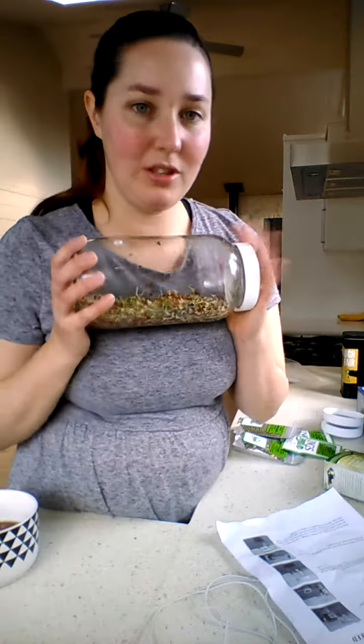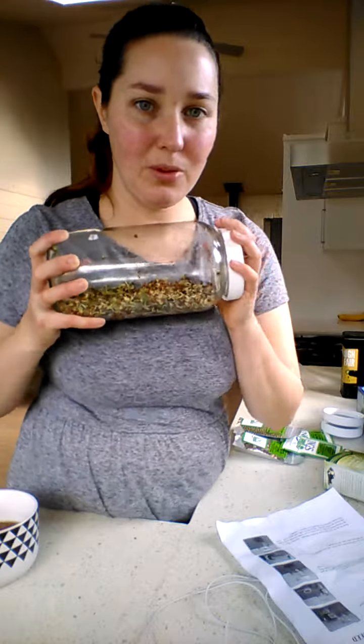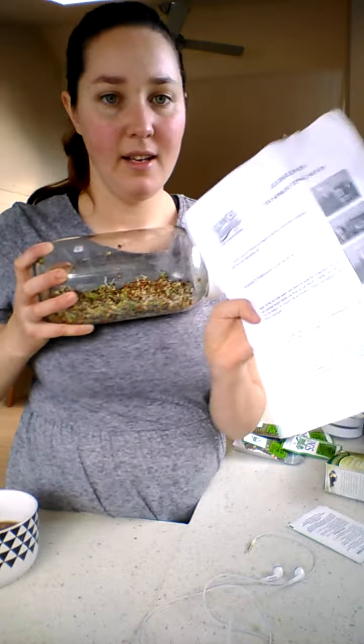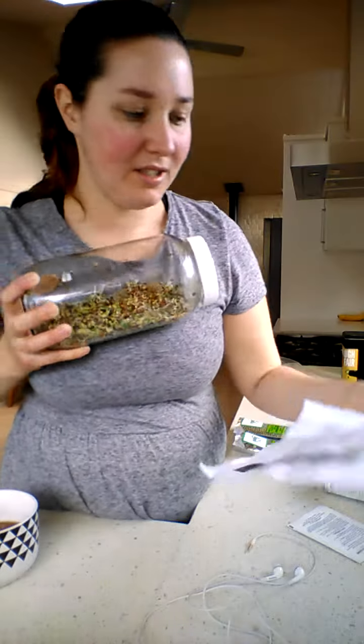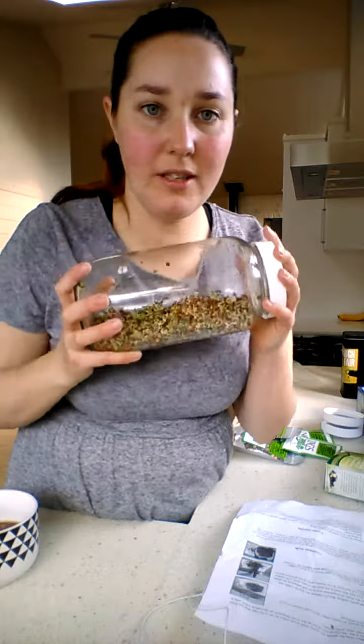I just wanted to show you how quick, simple, and easy this is. A lot of other people talk about it online, but I just followed the King Seeds instructions on the pack. Then you just chuck it in the fridge and use it.